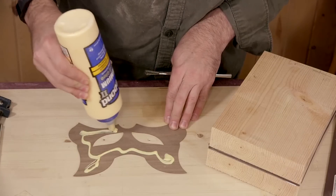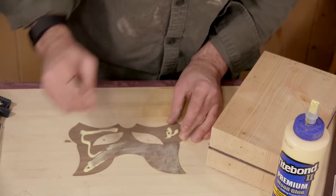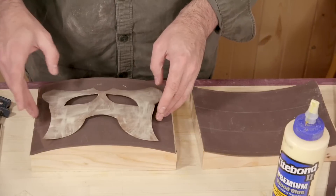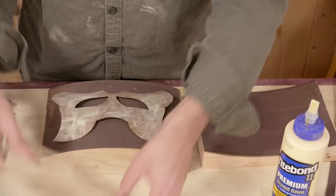The glue-up will happen in 3 stages to make sure all our pieces line up correctly. I'll begin by gluing the first 2 layers together. They are the exact same shape and the purpose of this is just to add a bit of thickness.